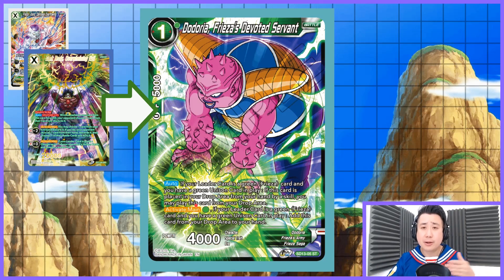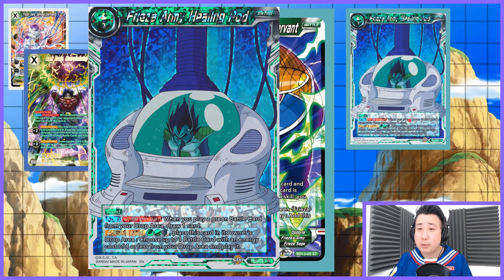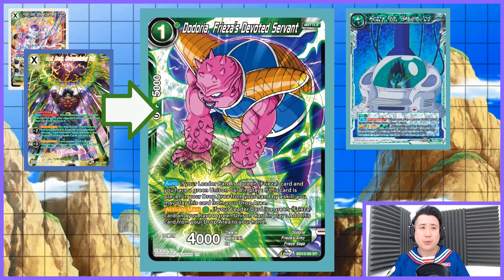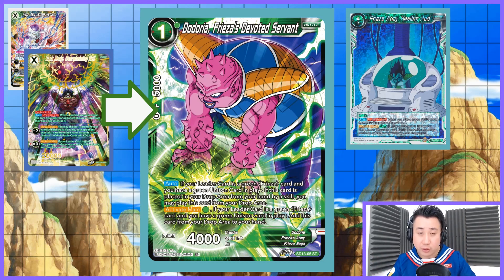We are going to be doing our card drawing by playing Frieza's Army Healing Port. When you play a green battle card from your drop area, you get to draw a card. So with Xeno Frieza, when you drop Dottoria, you draw one. And because Dottoria comes back into play from your drop area, you get to draw one from Frieza's Army Healing Port — so it's a draw two. With Xeno Frieza it is a draw one; with Dark Broly it is a draw one, but your opponent also has to discard one. That is how you populate your battle area with Frieza's Army.